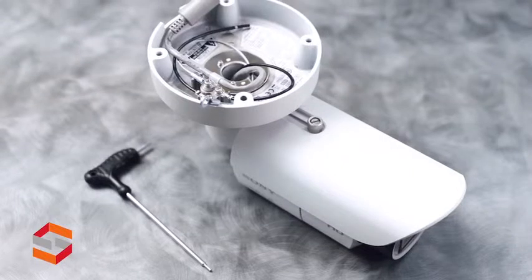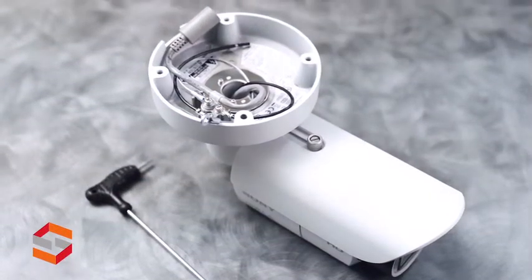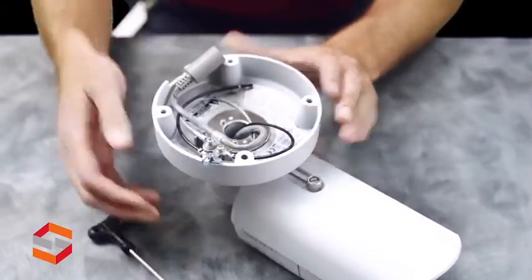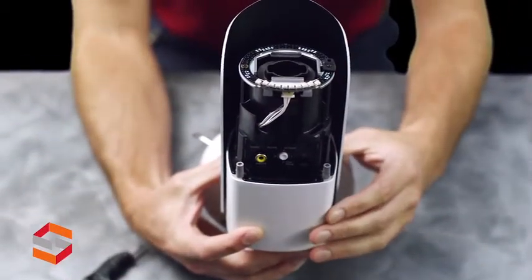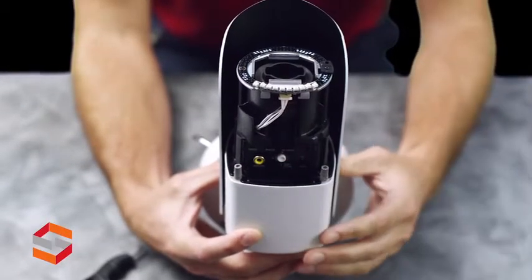Here's the outside of the SNC EB602R. It comes with a sunshield ready to mount to the wall or ceiling. You can see the LAN connection, and if I tilt the camera up, you'll be able to see the indicator lights, as well as the push buttons for focus and zoom, and your monitor out.